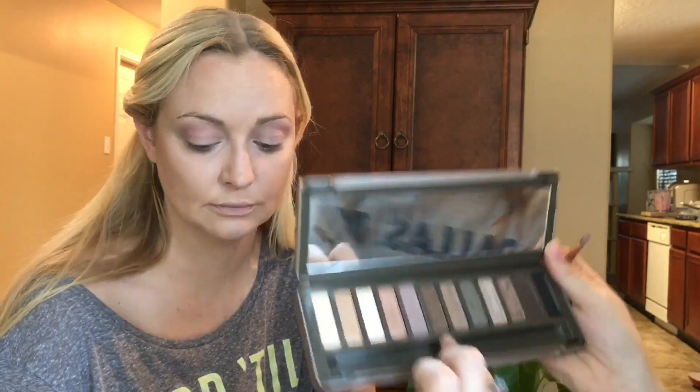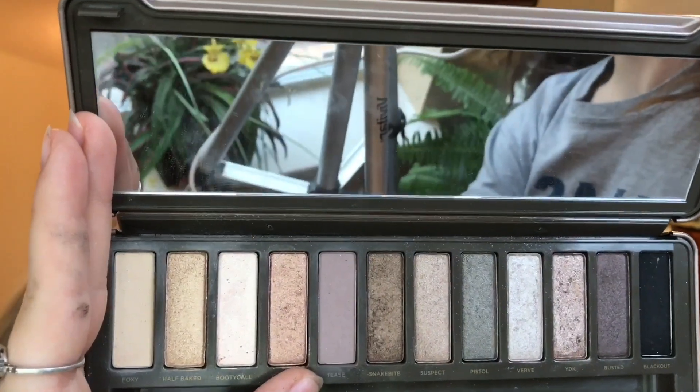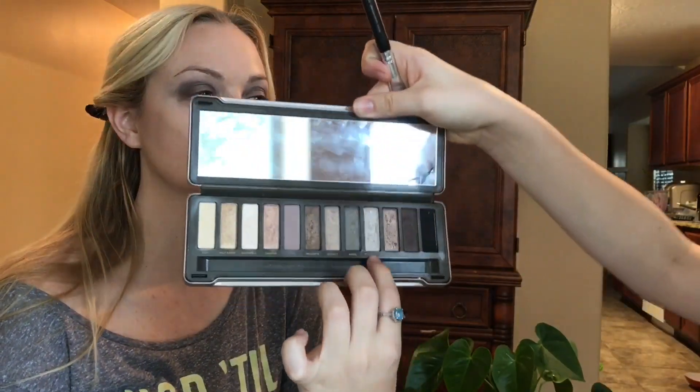I'm using my Naked 2 palette, using the little fluffy brush. On the lid I'm going to use Snake Bite. I'm going to go in with Busted. Then I'm going to go in with Tease — this is my favorite color in the palette — putting it up high. Then with Burr, putting it in the inner corner of the eye to lighten it up. I'm going to wipe off a little bit from the center with a makeup wipe.